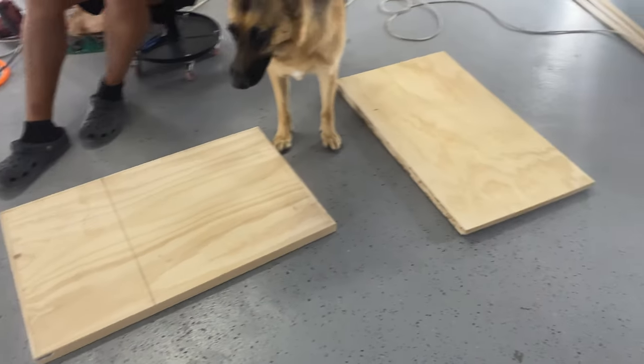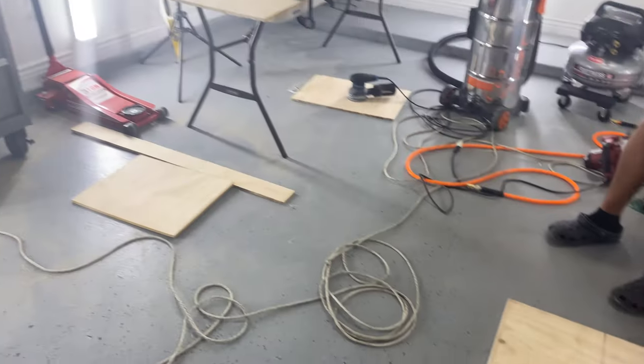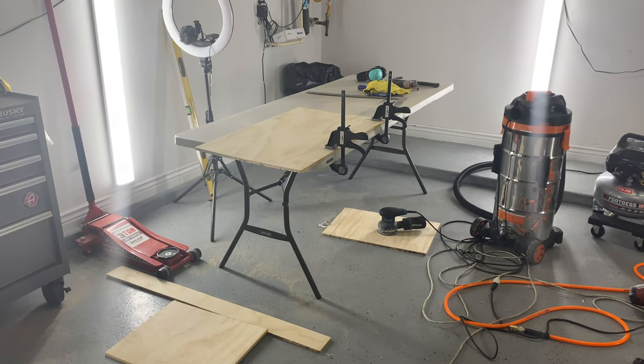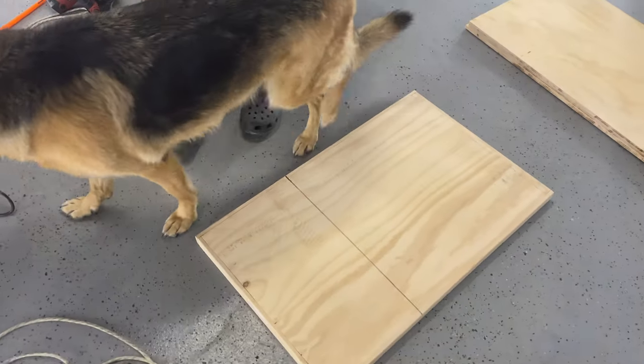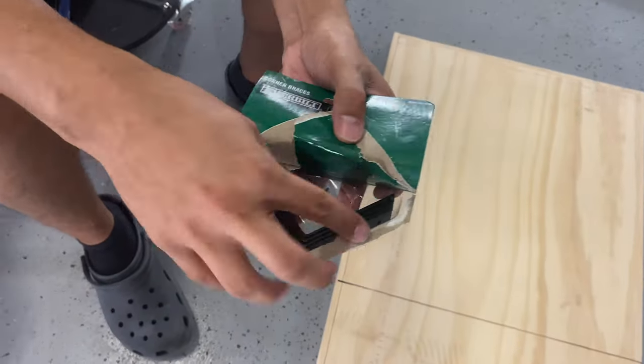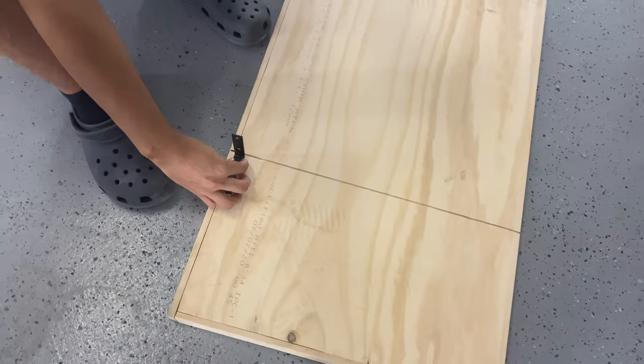Here's the base, here are our three middle pieces, and our tabletop is over there. To put the sides up we're going to use L brackets - let me show you guys a picture of them. We're going to use them to attach the sides and the top.